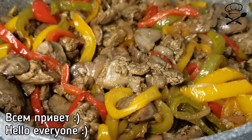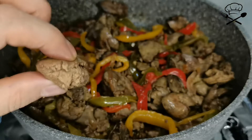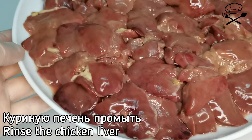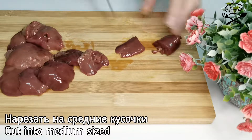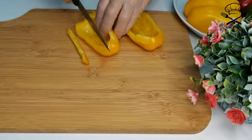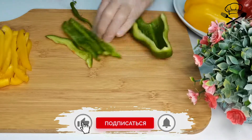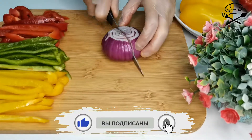Hi everybody. I'm coming to the zoo. I'm going to come to the zoo. You can see it here — it's fun.